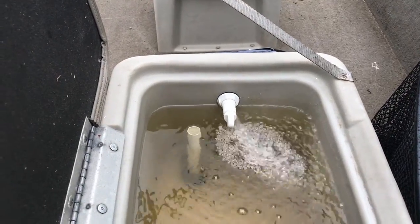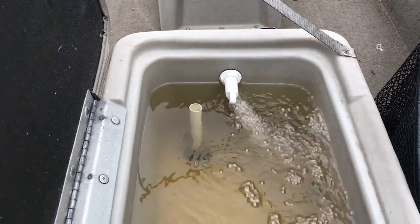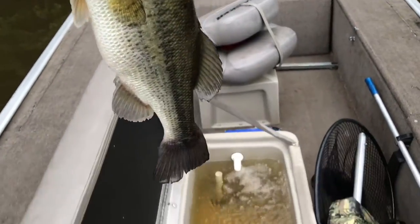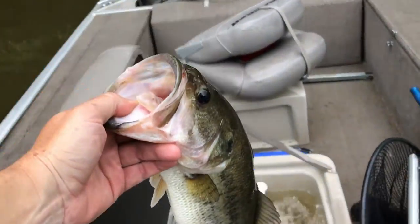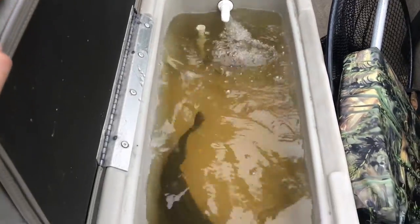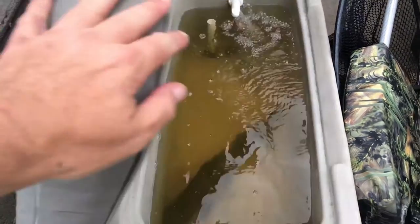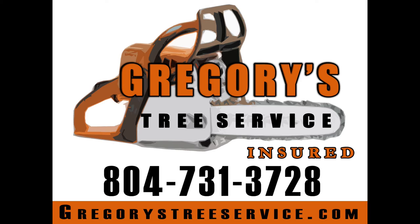I might need to turn the water down just a notch. She's going down the pipe and holding right there. The live well is working and the bite is on! Got some nice fresh bubbles for you. The bite is on, baby!